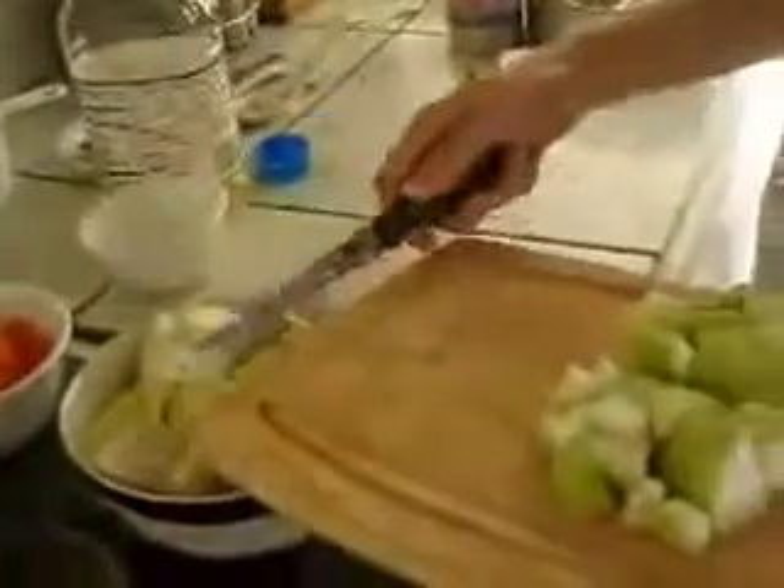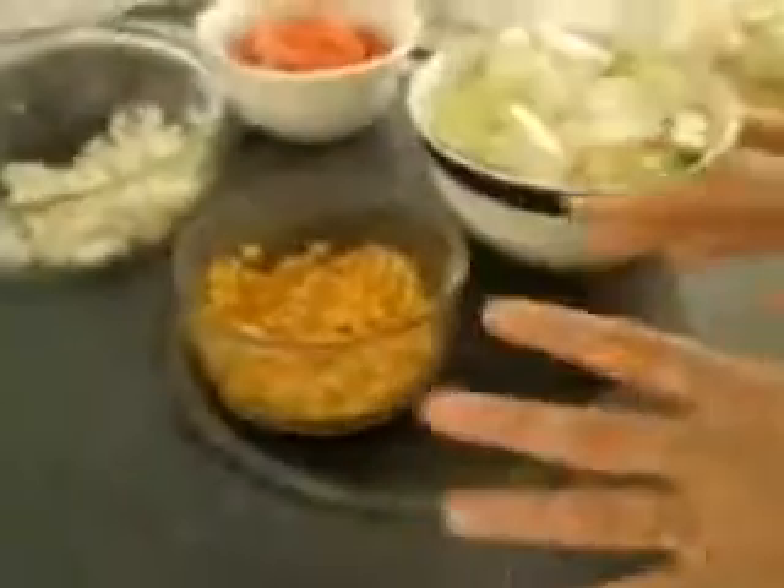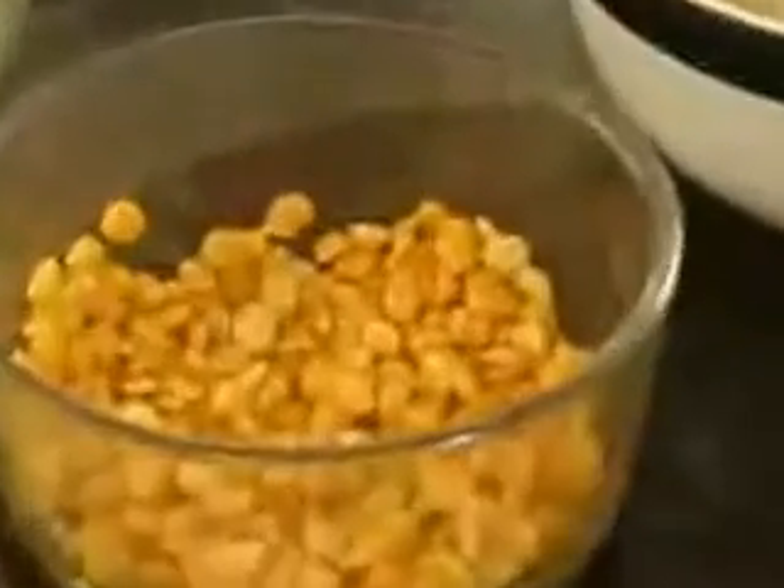Now what I have done with the Chana Dal is that I rinsed it three or four times until the water was totally clear, and then I soaked it for about ten minutes. As you can see it has softened up a little bit. I have also cut half an onion — about a medium sized onion — and one whole tomato, chopped.